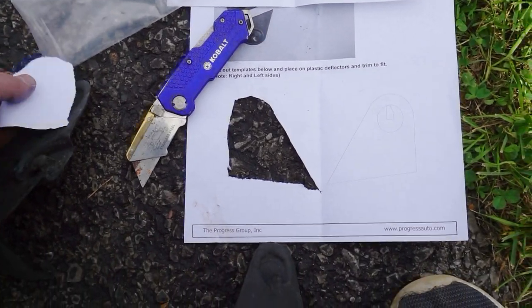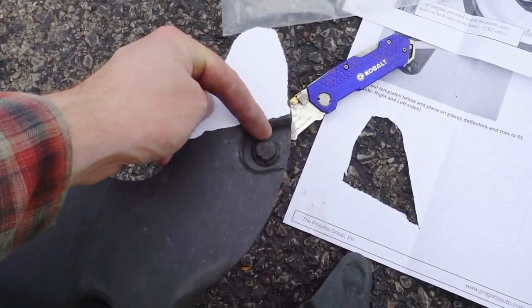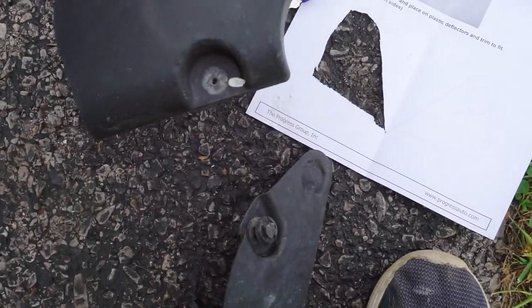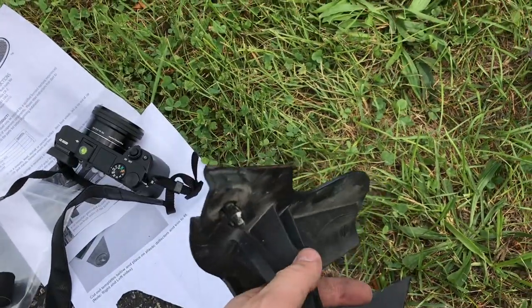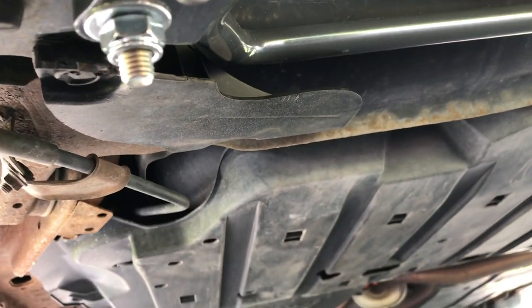There are a couple of templates that come printed on the instructions. I cut it out — it's going to be reversible, they're exactly the same. You cut straight across right above where that clip is. It doesn't have to be too specific, but that way you can still clip the whole panel back in with the two mounting pieces. Here's that part all trimmed up — I sprayed it with a little brake cleaner just to clean up any gunk that was on there. Pretty straightforward.